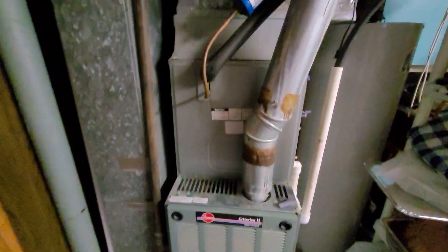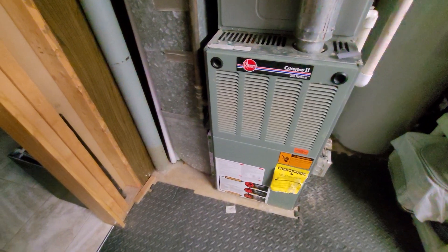100,000 BTUs, 3-ton coil, 16x25 by 1 filter.